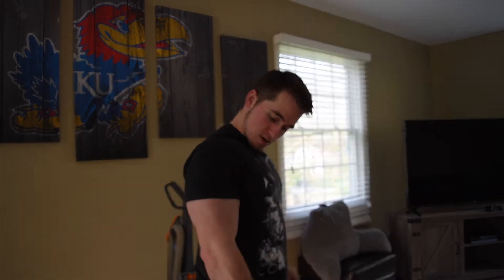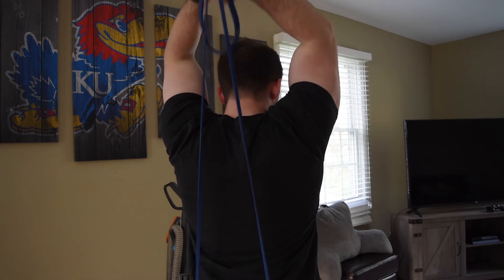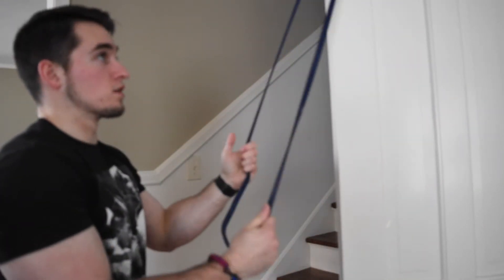Same setup for bicep curls as the shoulder exercises — we step on the band, grab it, and pull it up. For tricep extensions, we step on it, bring it over our head, and extend behind us. We can also do tricep pushdowns by going back to the door setup with one big loop, performing a normal rope tricep pushdown just with a resistance band instead.